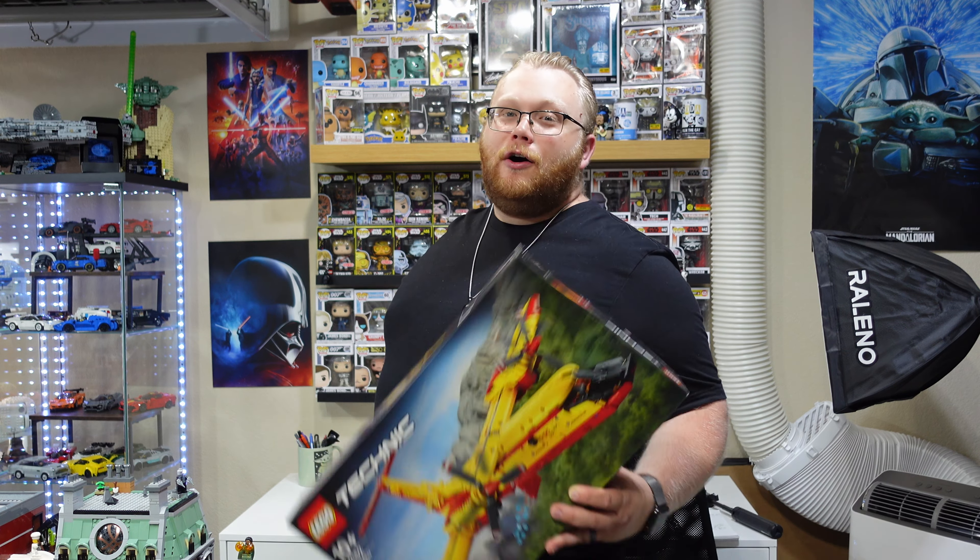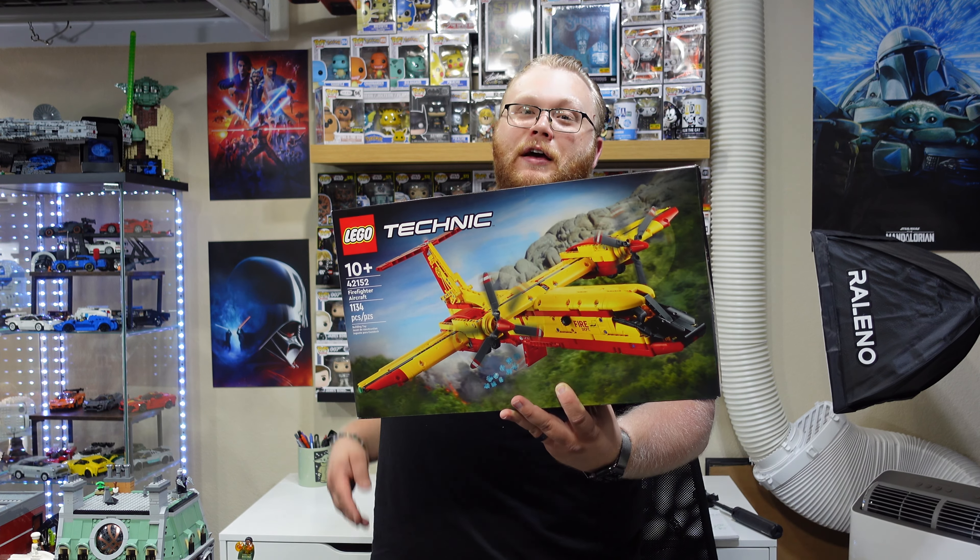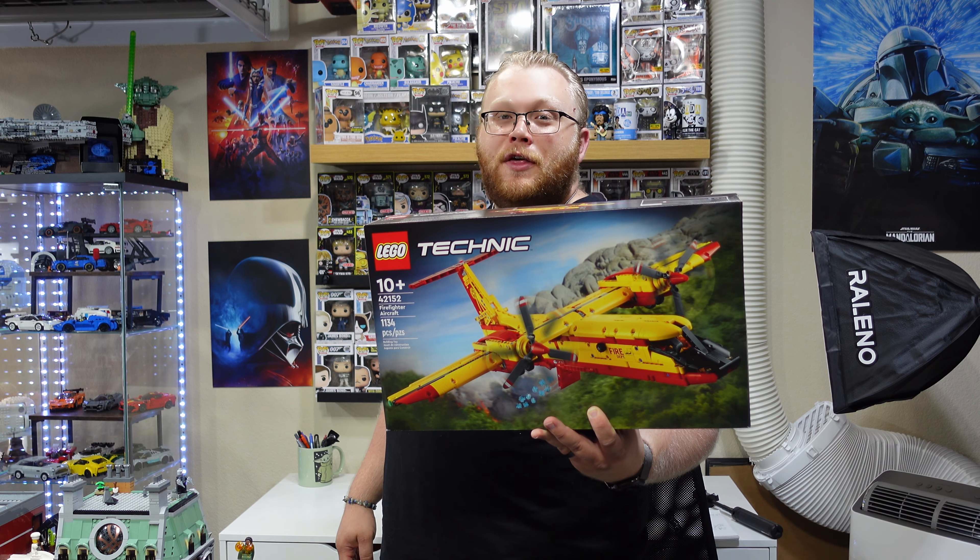Today, we're going to push my newfound patience for Technic just a little bit further. We're going to deviate from a car and go to a plane. Let's see how I do with this.